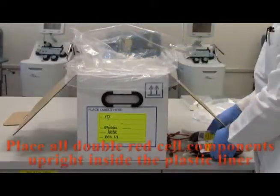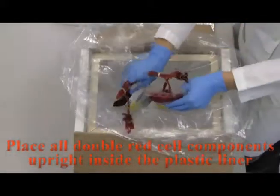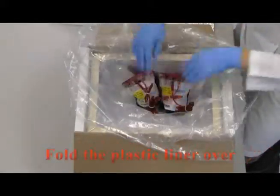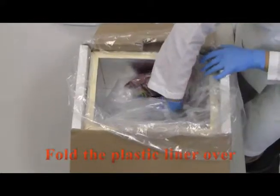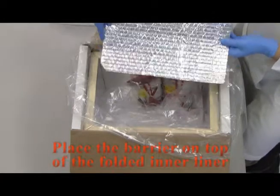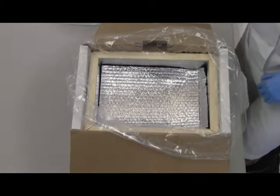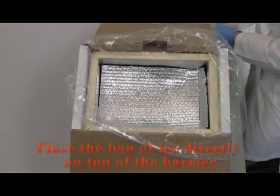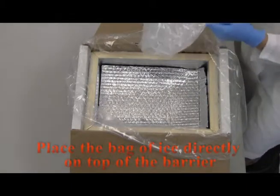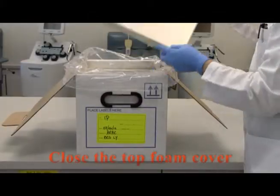Place all double red cell components upright inside the inner plastic liner. Fold the plastic liner over. Place the barrier on top of the folded inner liner. Place the bag of ice, without a liner, directly on top of the barrier. Close the top foam cover.